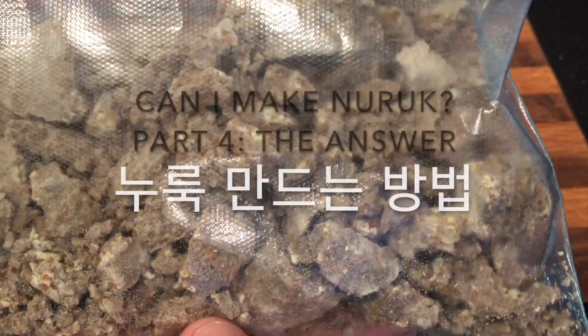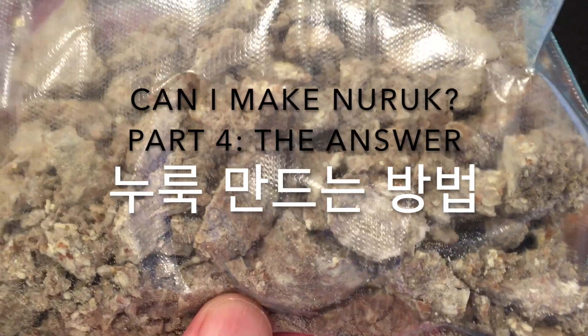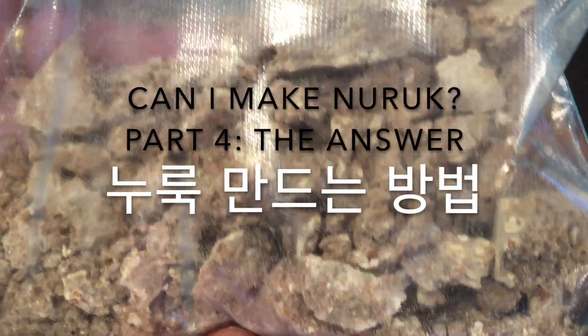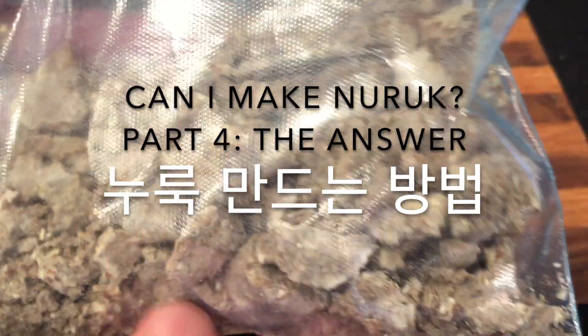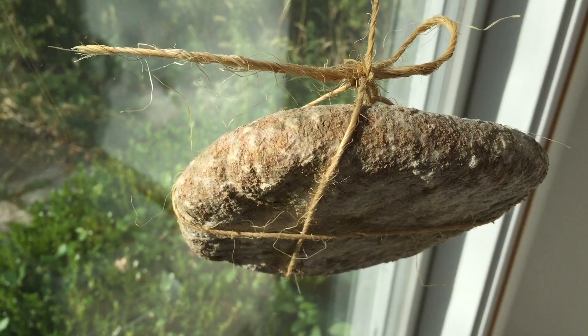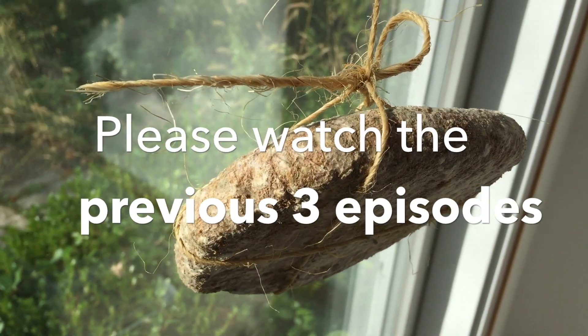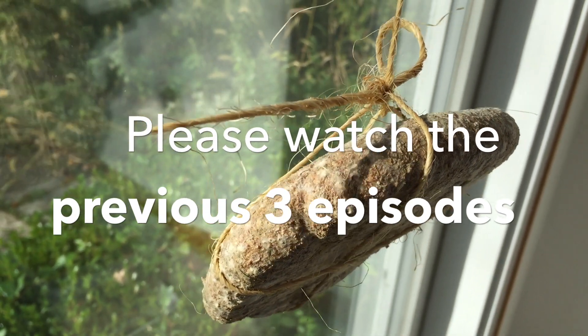Hello viewers. Can I make naruk? This is part four where I provide the answer to this question. If you enjoy this video please click that like button and subscribe. If you want to know what this moldy wheat cake is, please watch the previous three episodes.